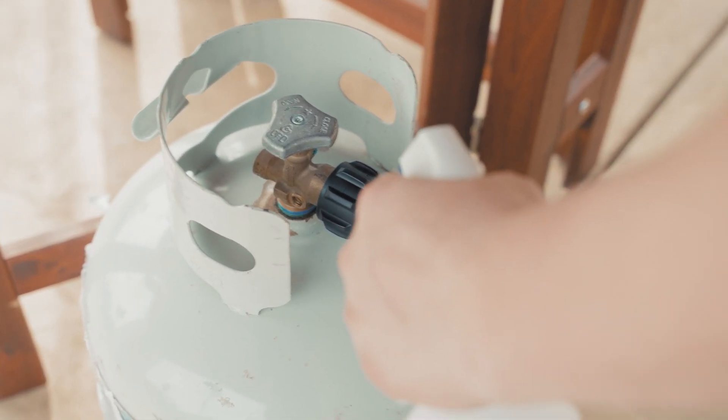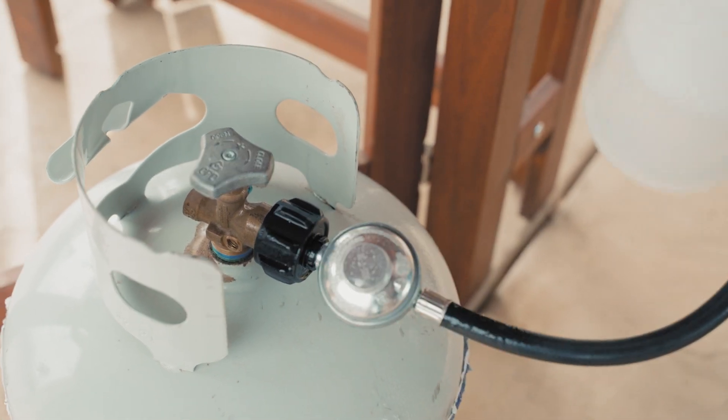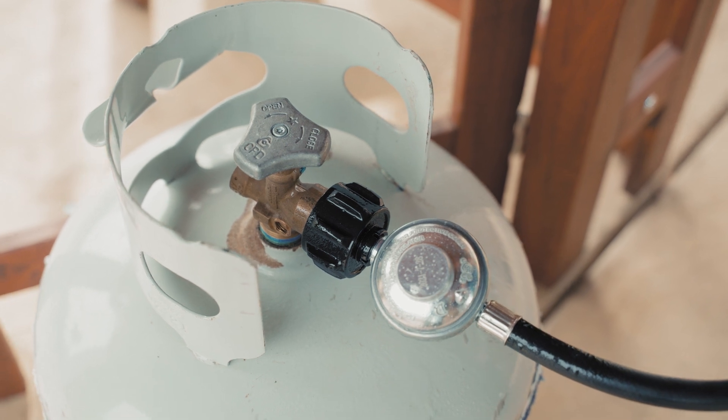If you want to double check for leaks, use a spray bottle and soapy water and spray down where the hose connects to the tank. If you see any bubbles popping up from that area, you'd know you've got a leak. Don't use the pizza oven if you've got a leaky connection. Now we're ready to fire this thing up.